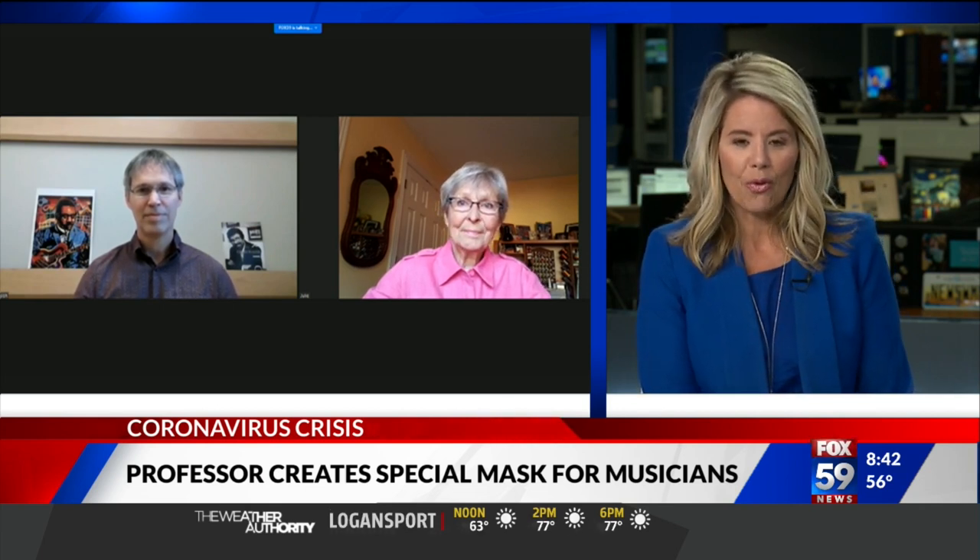A professor at IU's Jacobs School of Music figured it out by creating a special face mask. Joining me live are the professor, Tom Walsh, and his mother, lovely Julie Walsh. Good morning, you two. I'm going to start with you, Tom, because the mask was your idea and it was for wind instruments, I believe. Tell me how this process came to be.